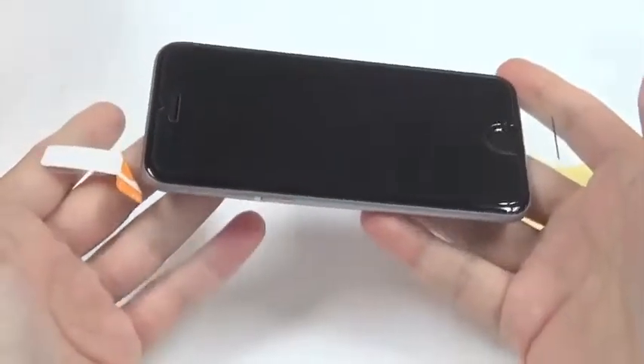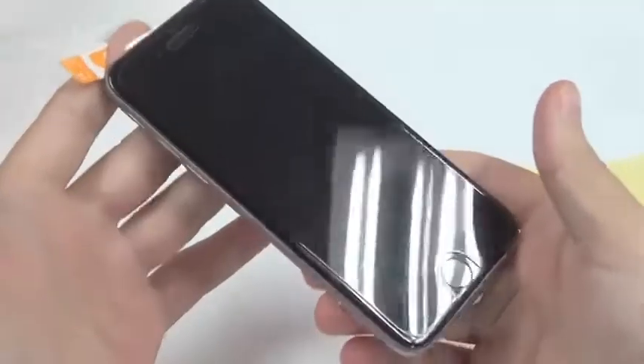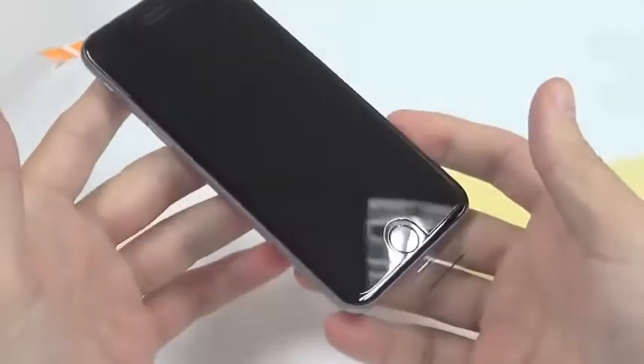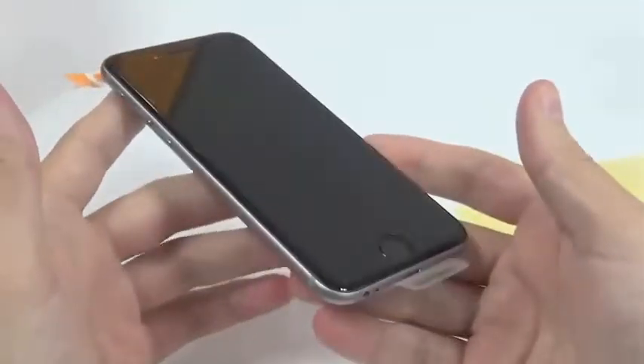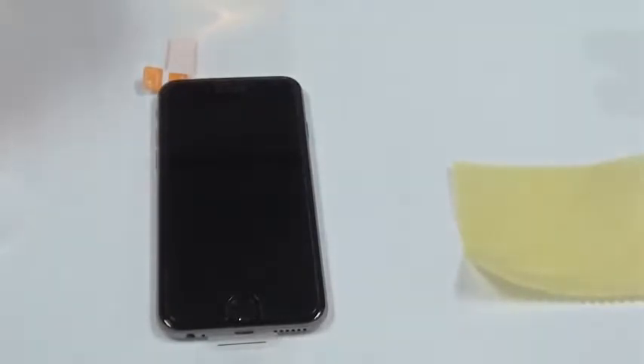That's it — we have our new iPhone 6 protected with a good screen protector. As we saw in some videos, you can drop it from one and a half meters and the screen will not break, but this gives you just that little bit of extra protection. So that's our review for now. If you have any questions please post them below the video and we will reply as soon as possible. Thanks for watching and see you next time.